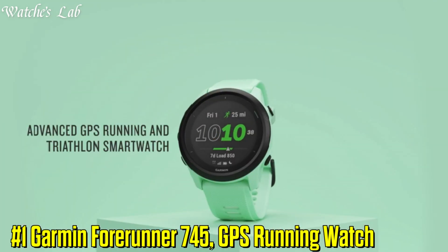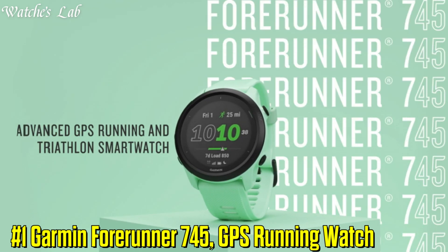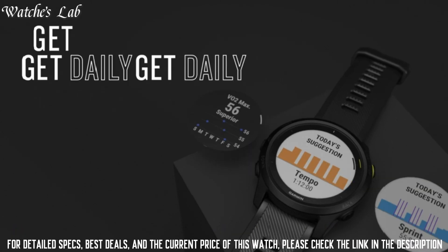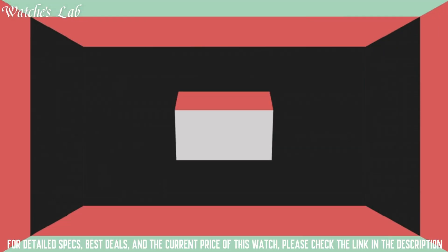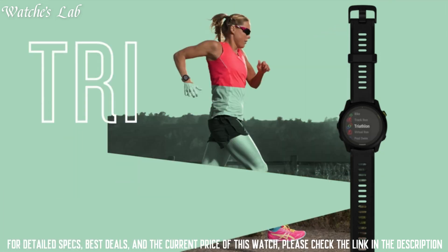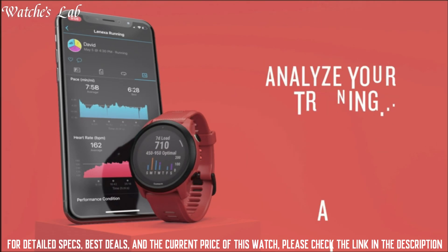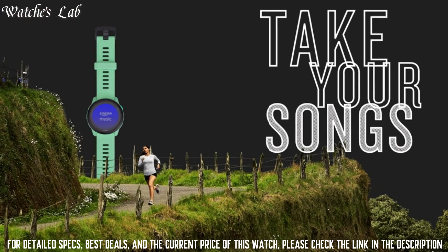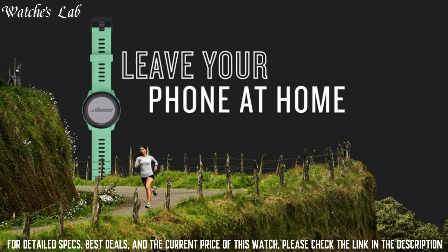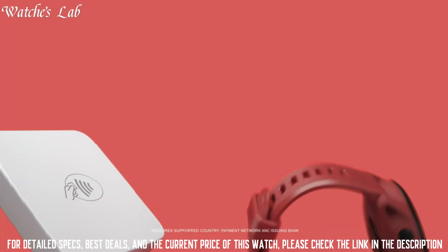Number 1: Garmin Forerunner 745, GPS running watch. Material: fiber reinforced polymer. Shape: circle. Type: color. Size: 1.2 inches. Resolution: 240x240 pixels, 230 PPI. Inbuilt memory: 16MB. Sensors: accelerometer, thermometer, barometric altimeter,